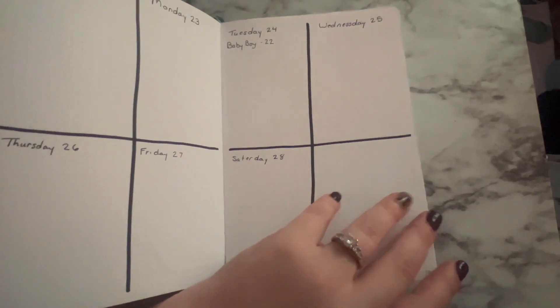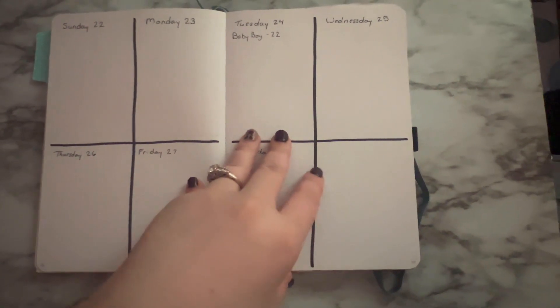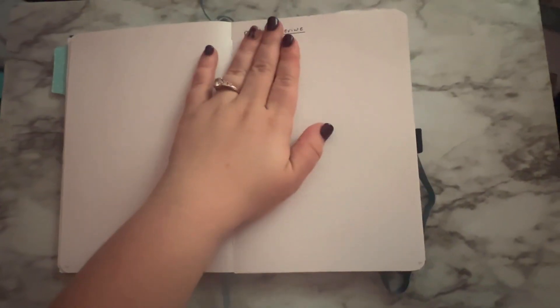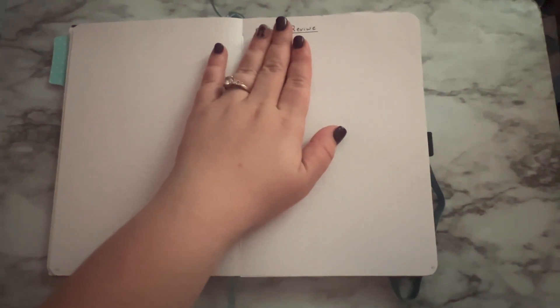I'm not stressing over it — I always go ahead and do my weekly spreads in advance, because it makes more sense to me. I find out when things are and I want to write them down, so that's why I like to do that. Then I have my monthly review. I did spell 'monthly' wrong — I noticed it right before I was getting ready to do this video, and I said, you know what, it's whatever. I'm dyslexic, so I have a reason. It's mine, and I'll probably fix it later, but right now it's fine.